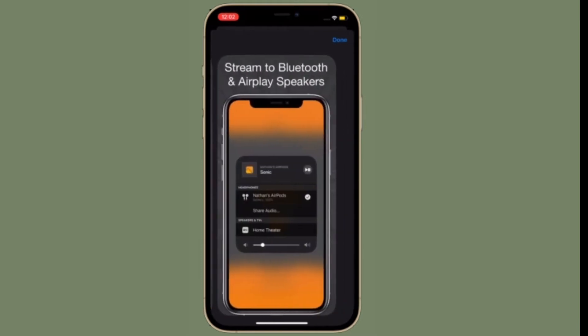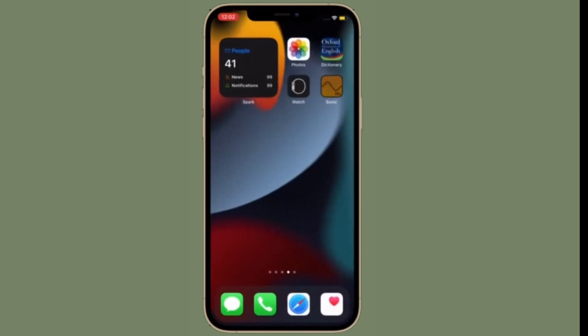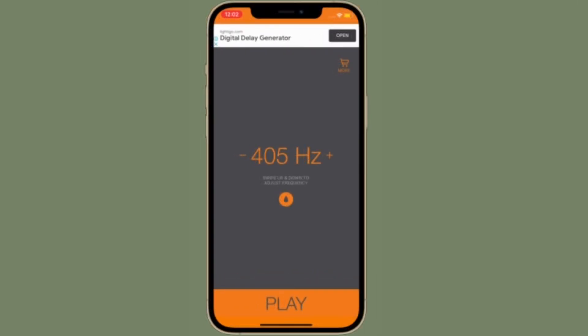It's worth pointing out that the app generates a sine wave tone with easy precise control over the frequency. Simply swipe your finger up and down anywhere on the screen to raise or lower the tone frequency — swipe slowly for small frequency adjustments, quickly for larger adjustments. To eject the water, simply tap on the play button, and once you are done, tap on stop to finish. Do know that Sonic is available not only for iPhone but also for iPad and Apple Watch. Though this app is available for free, you will need to upgrade to the premium version to unlock all the features. Sonic requires iOS 13 or later, so make sure your device is fully compatible.